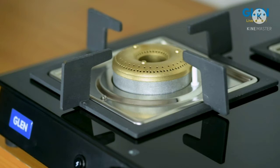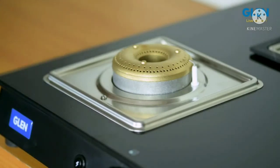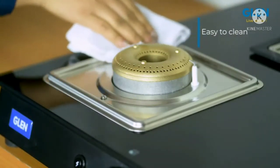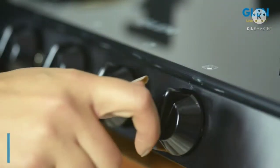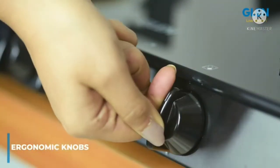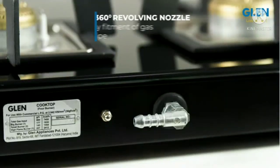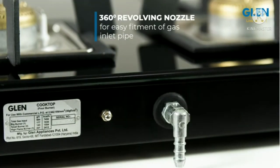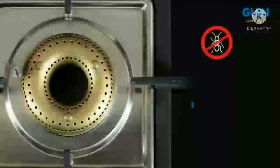The matte stainless steel drip trays are easy to clean spillover and are rust-proof. This gas stove comprises ergonomic knobs with a good grip for ease of operation. It also has a 360-degree revolving inlet nozzle for easy fitment of the gas inlet pipe from any direction.